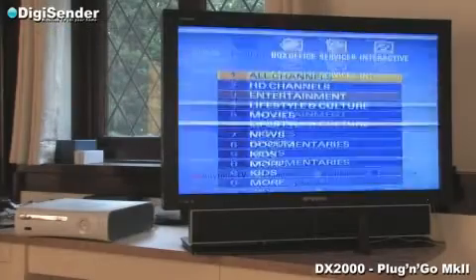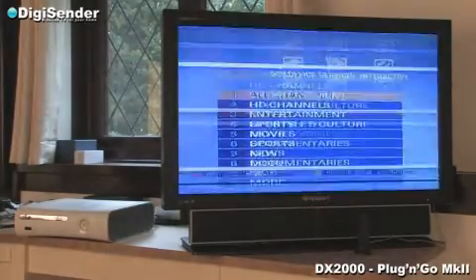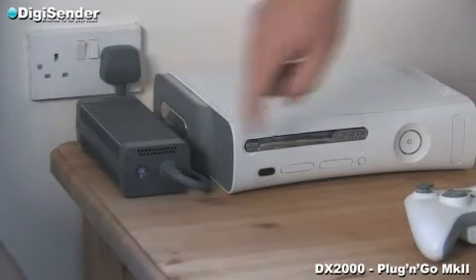Some games consoles permanently transmit handset control signals, even when switched off or into standby mode. This particular games console must be switched off at the mains to stop the handset control signals from being transmitted.